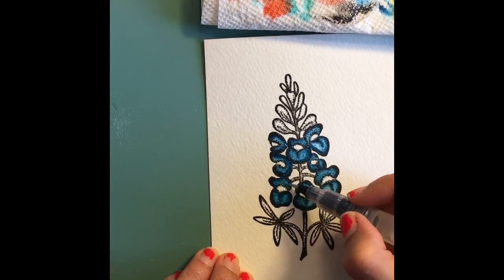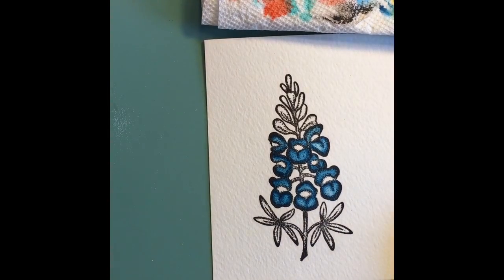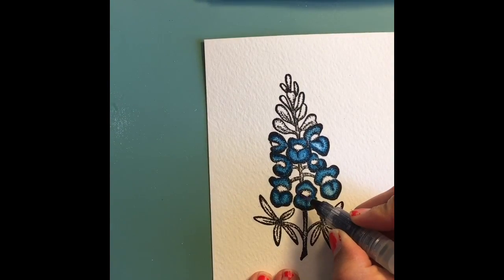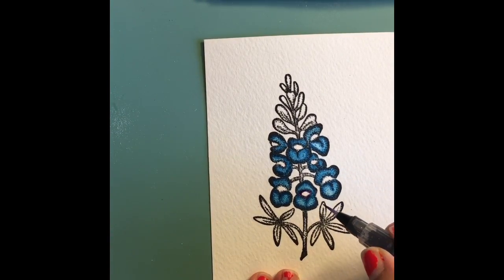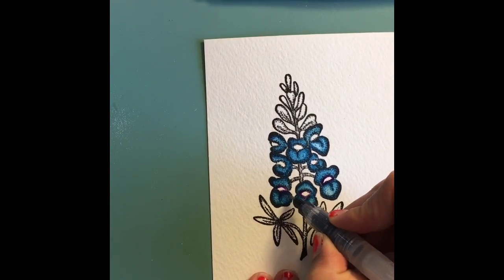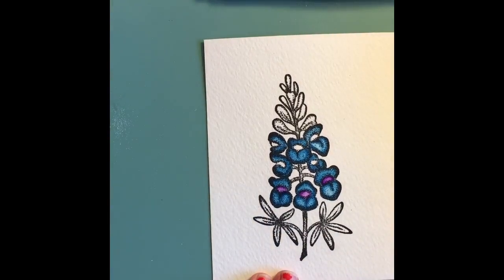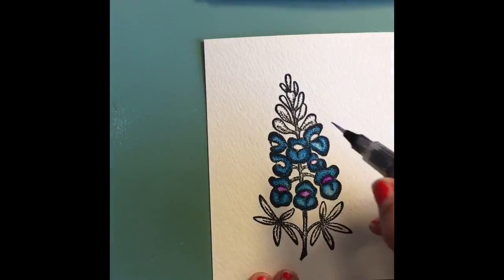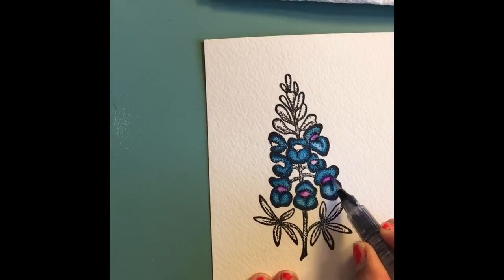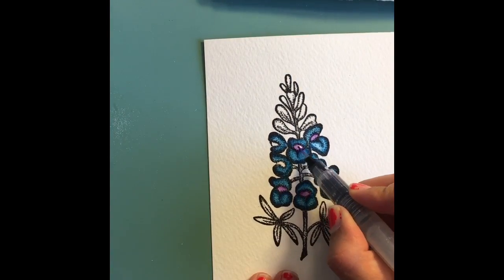I'm from Texas and blue bonnets are really big here, so we have a lot of blue bonnet stamps available if you're interested. When I did this video there were a lot of blue bonnets in bloom, and I'm just now doing the voiceover — it's been about two months. I've been so busy with summertime activities, but I'm hoping when school starts I'll be able to make more videos.